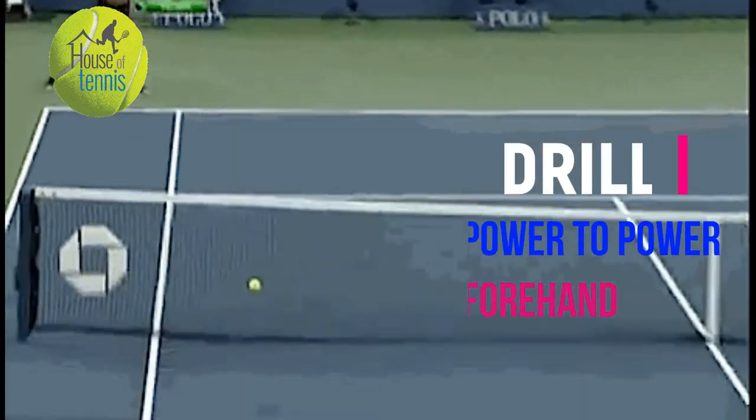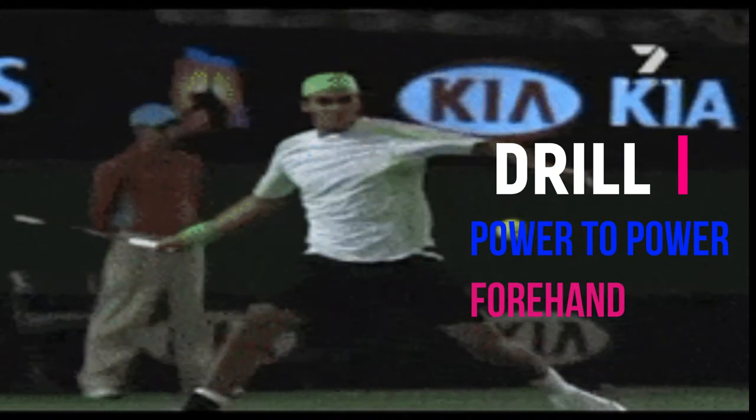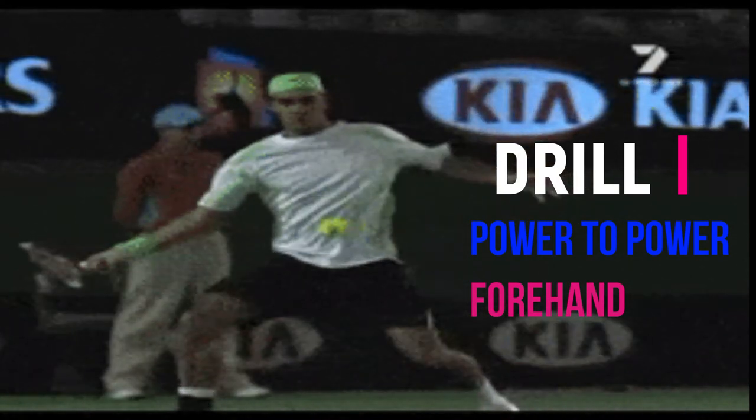Hi, this is Carlos with House of Tennis. In this video we will use a hand fed drill to improve the technique of the power to power forehand, which is the ideal way to handle wide balls coming with power.